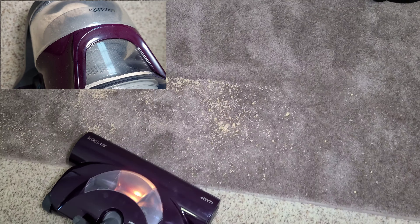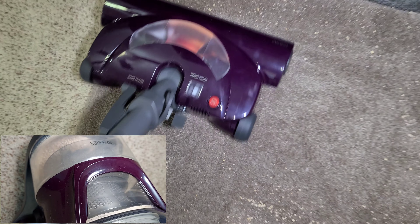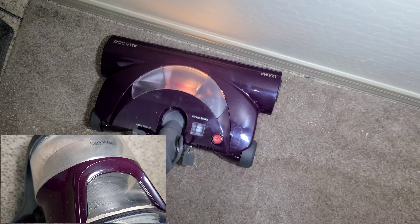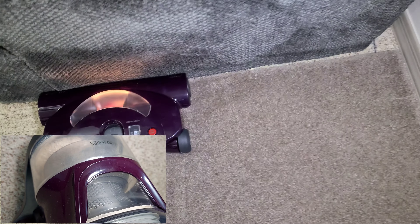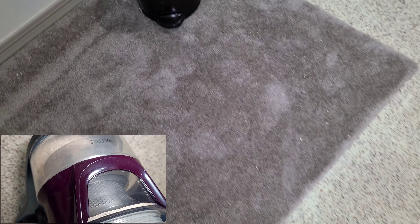Let's go to the rug. Come on vacuum, get over here — there we go. We're going to adjust the setting to low. It goes pretty flat. I will say not the greatest edge cleaning, but it's good enough.